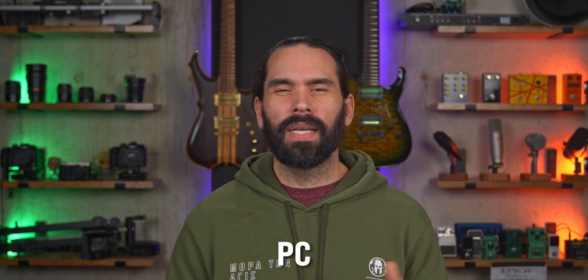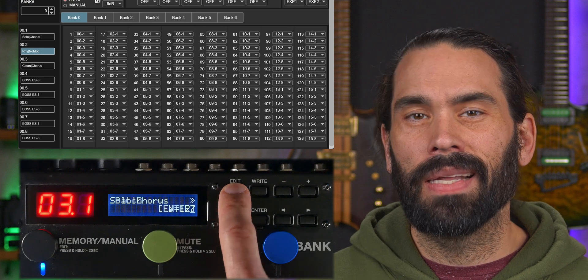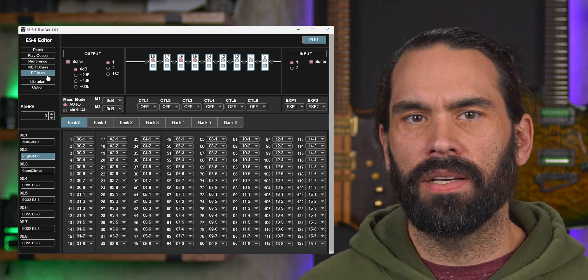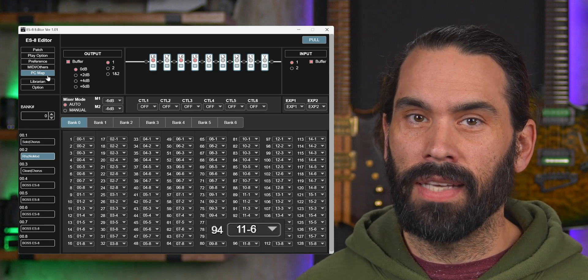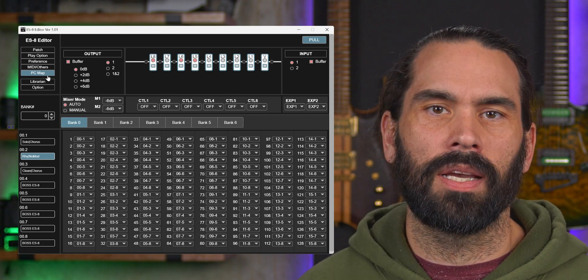Before we get into sending signals from our DAW, we need to know what signals we need to send. Simply, it's a program change, or PC. But what PC number corresponds to what ES8 patch? You'll have to look at your PC map. Using the ES8 editor is the easiest way to do this, but you can look at one line at a time on the ES8 by hitting Edit and going to PC map. Looking at my PC map, we can see what program change number corresponds to what ES8 patch. For instance, PC1 will call bank 0 patch 0, and PC94 will call bank 11 patch 6. Easy as that. It should be pretty easy to see a pattern, and unless you've messed with your PC map, it will probably look just like mine.